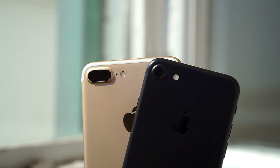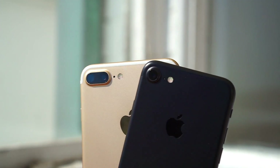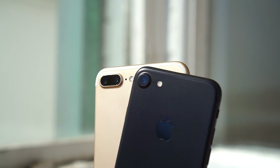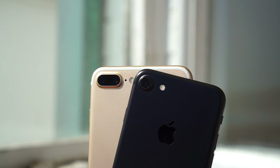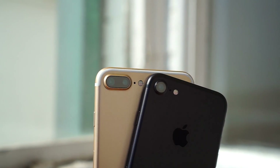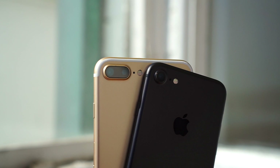Hey, what's going on guys, it's Nirav here from Tab Times, and in front of us is the iPhone 7. If you're one of the millions of people who've bought the iPhone 7 or the iPhone 7 Plus, you may have a few questions on just how to set up or insert a SIM card in your new handset. Well, stay tuned as we've got everything you need to know.